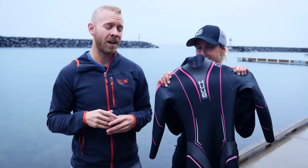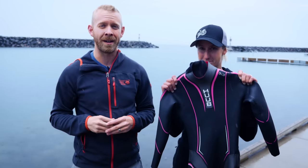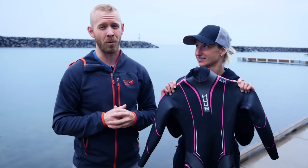Hey, what's up triathletes? Taren here with the current Ironman age group North American champion, Nicole Walker. She's been testing out the Huub Atana women's wetsuit for the last three months. Stick around, we're going to go through all the ins and outs of the wetsuit.